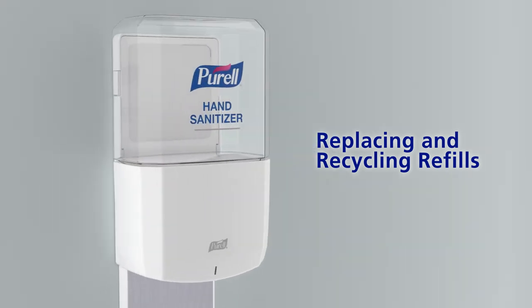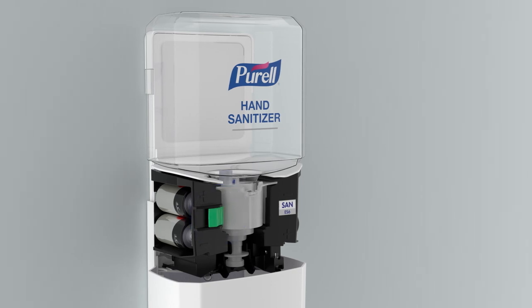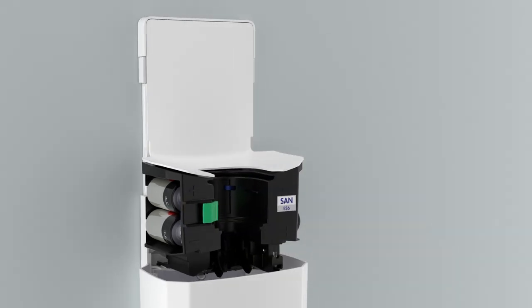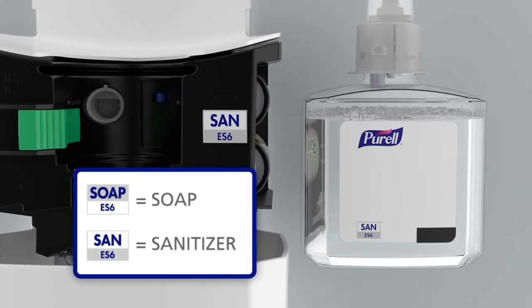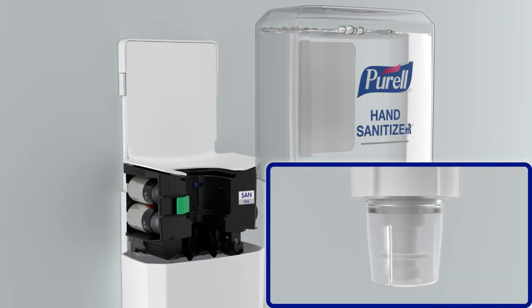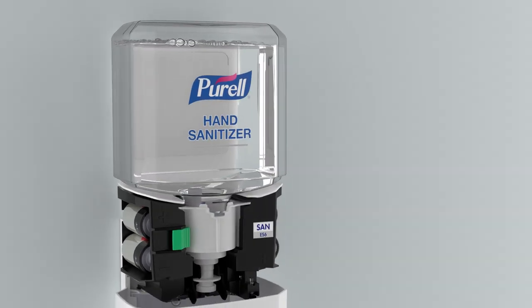To install a refill, open the dispenser. Press the green release button and remove the empty refill. Ensure that the refill and dispenser labels match. Remove the cap and insert the refill until you hear an audible click.